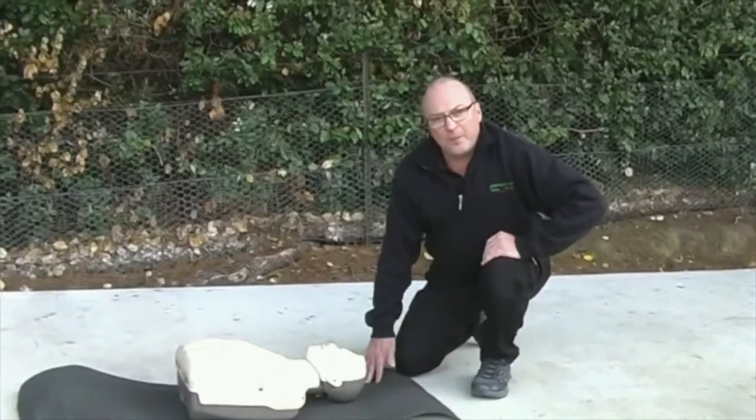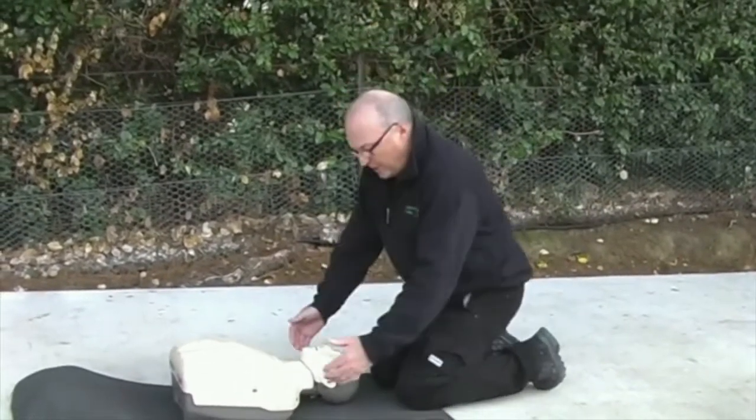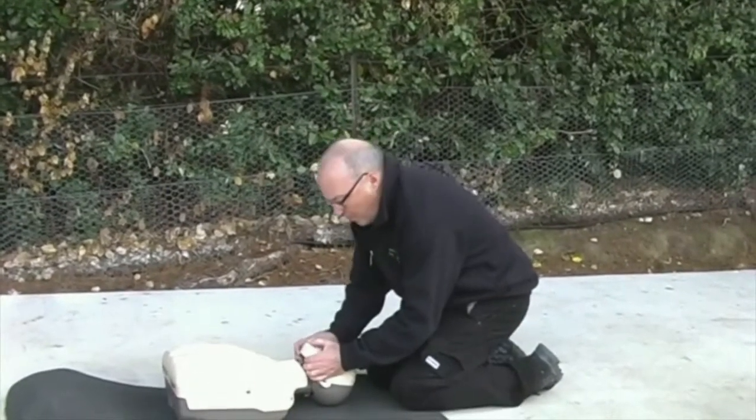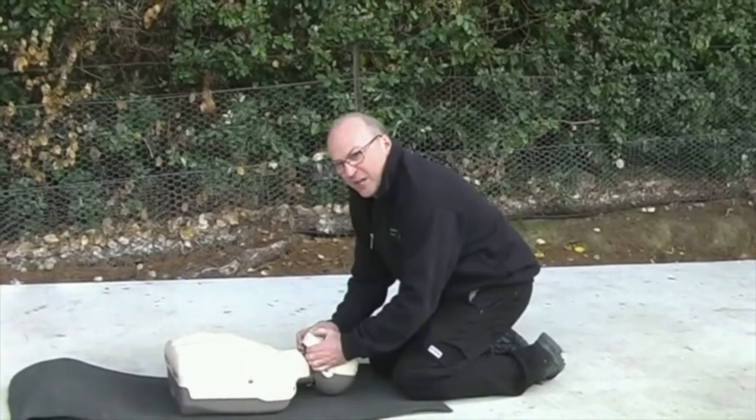We're now going to check out the patient's airway. Whilst we're behind the patient, we put our fingers under the jaw of the patient, pull back and push the chin open, and you can look down and see if there's any vomitous material down there.